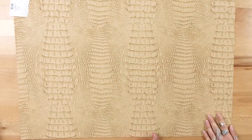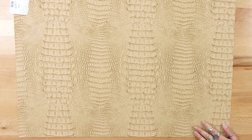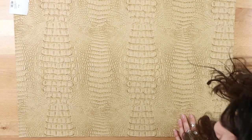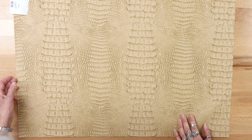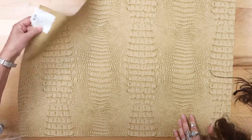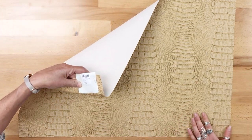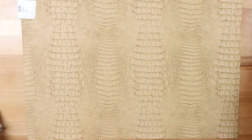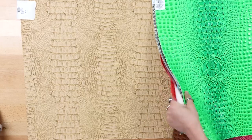Last but not least in this batch — this one almost blends into our table because of its warm wood color. It's the Crock Vinyl in Chamois. Now let's quickly go through some of the vinyls we already had in stock.